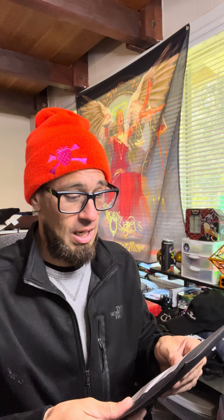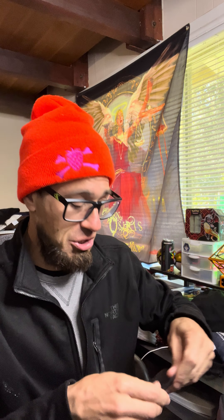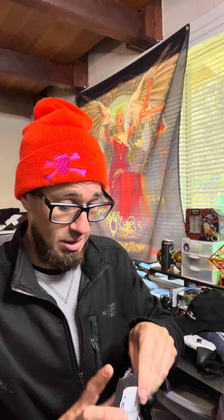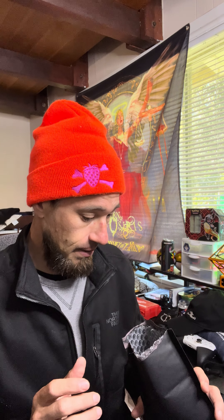Hey, what's up guys — happy Sunday! May the C4 be with you. Anyway, I got something from an amazing company called Iron Age Guitar Accessories. What they do is guitar accessories — mainly picks, which they call 'pluck drums.' That's the fancy way of saying a guitar pick, and they do guitar picks very well.